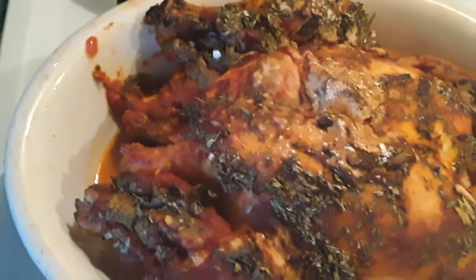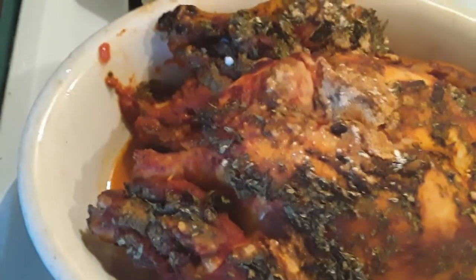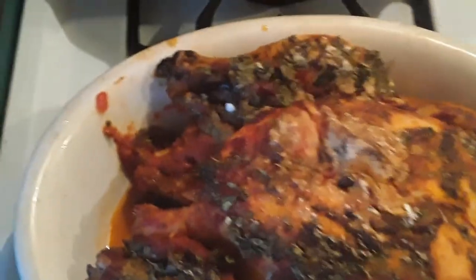You can serve this with angel hair pasta — it's what we do here, but you don't have to. If you have something else that goes with this, by all means — tortellini, linguini, whatever you want to serve. So let me show you what this sauce looks like. That's what the sauce looks like. What we're going to do is take this and pour it over the top and I'll show you exactly what it looks like when it's done.